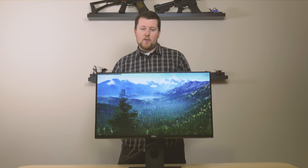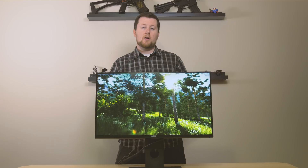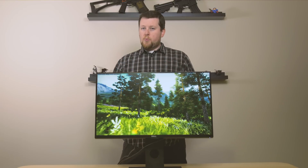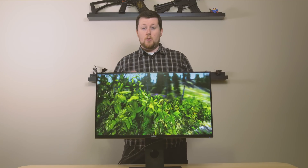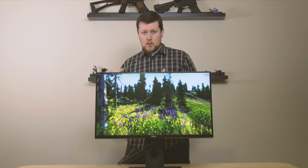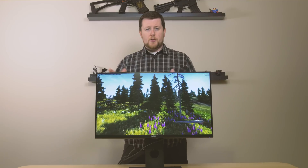G-Sync is awesome on a monitor like this because when you're running 1440p, even on a modern video card like a GTX 1080, you're probably going to have a little bit of issue hitting 144Hz consistently. So when you have a little bit of frame drop down to 100 or 90Hz, this monitor is going to sync it up with G-Sync.